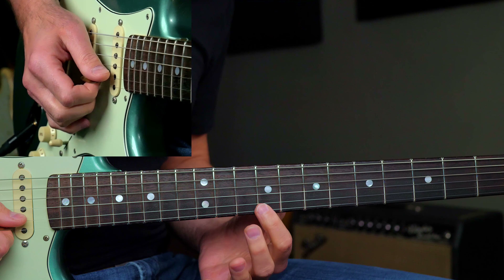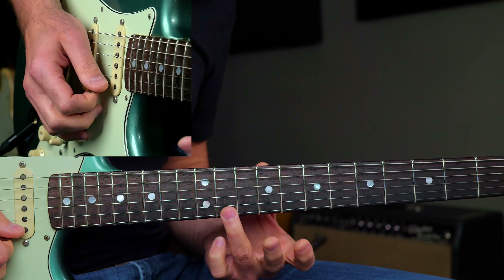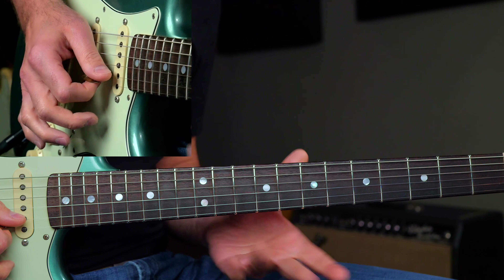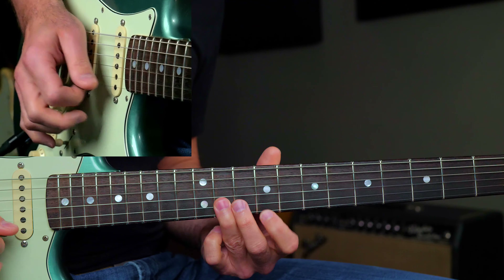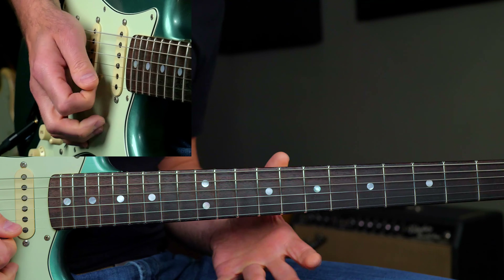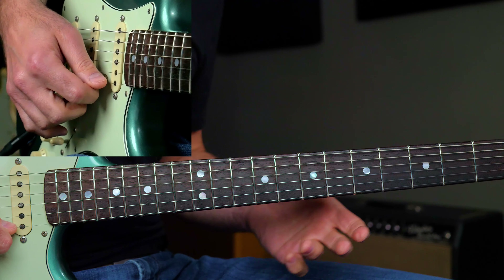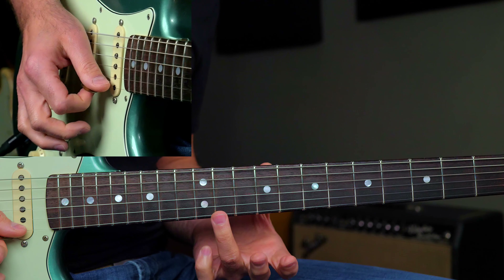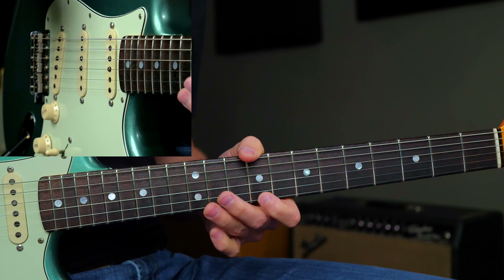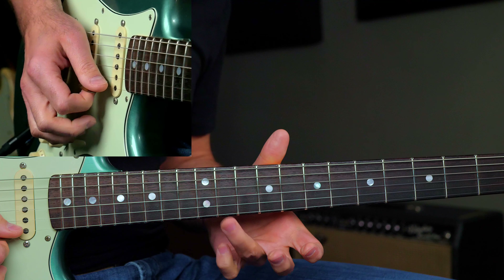Now we're going to do this little phrase right before the 4th chord happens. It's a quick-change 12-bar blues, so now we're going to the E-flat chord. We're in the 2nd position minor pentatonic scale in B-flat: 11th on the B, then the 9th fret on the high E, 11th on the high E, bend 11 slightly up. That's your flat 5 right there — this is your 4th interval, and that gives you the blues scale if you move up 2 frets. We're kind of bending to that flat 5 interval blues scale note.